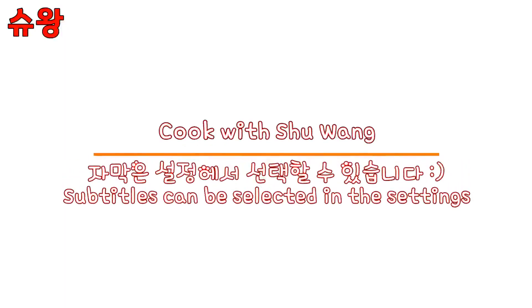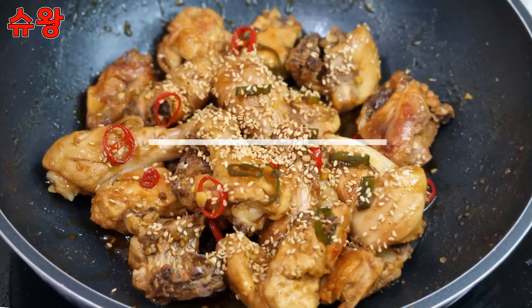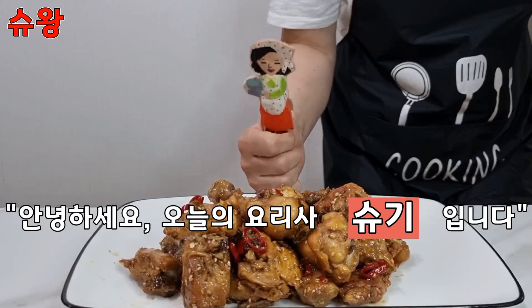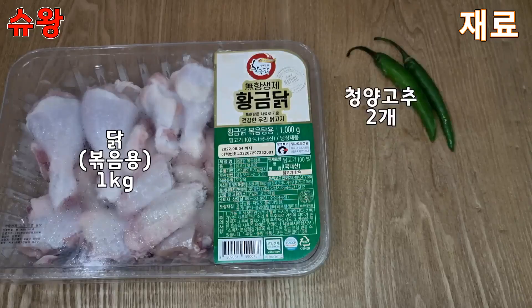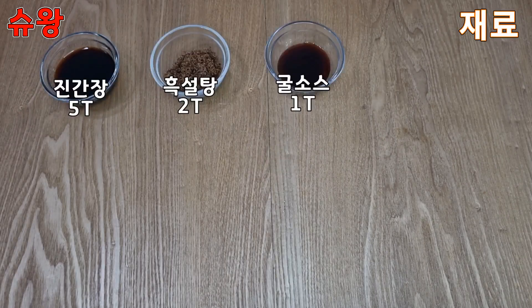Hello everyone. This is a food review, the first time I wrote. This is my bedroom. I'm going to fry something — I'm going to fry my garlic.